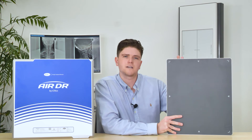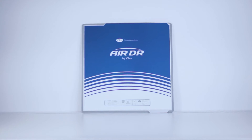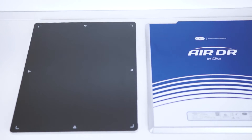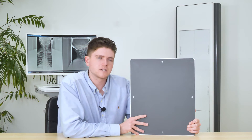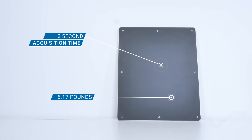The AirDRP is our 14 by 17 wireless panel, whereas the AirDRCP is our 17 by 17 tethered panel. Each panel comes with the options of either cesium or Gadox insulators. Our wireless AirDRP comes with a 3 second acquisition time and is extremely lightweight, weighing just over 6 pounds.